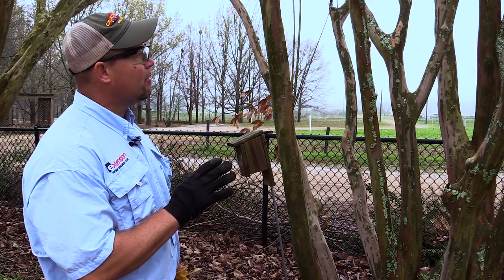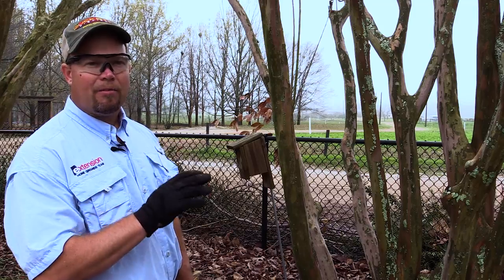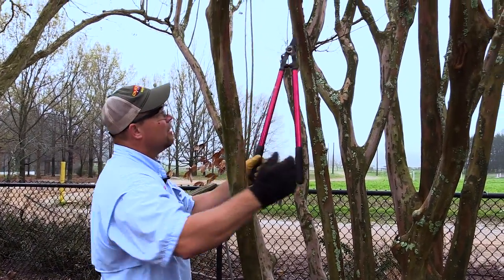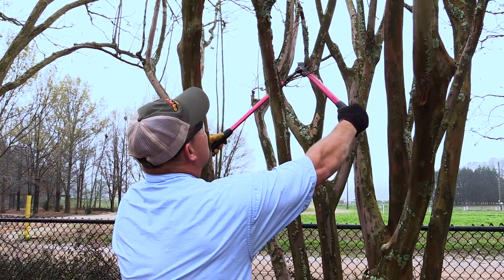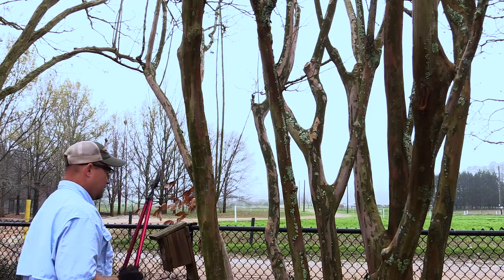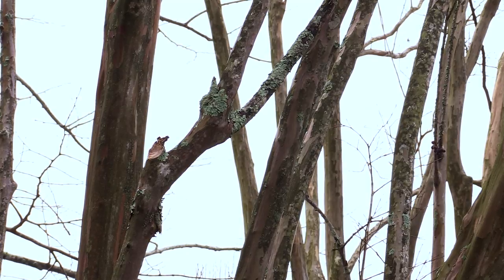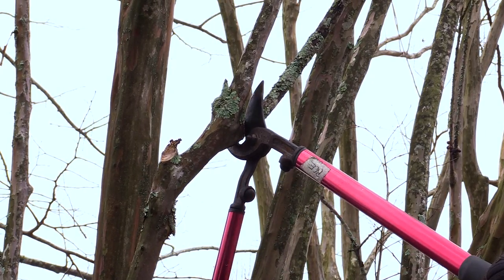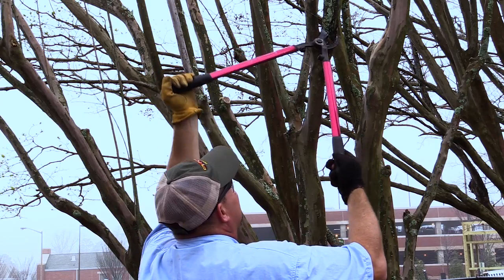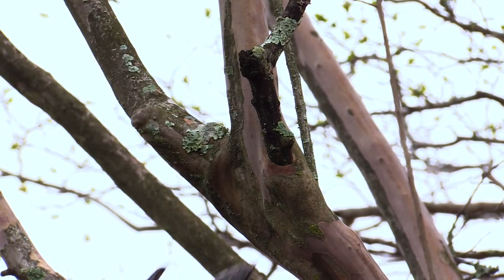As we look at this mature crepe myrtle, you can see a couple of places where limbs have died and gone back to the trunk. This is a good example here — we're going to come up and prune that back. There's another dead one over here we're going to take out. These pruning cuts are not necessarily about shaping the tree or aesthetics, but purely for the health and maintenance of the tree.